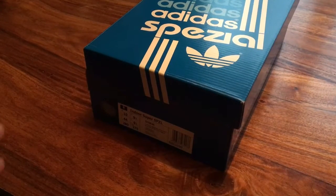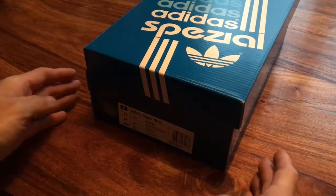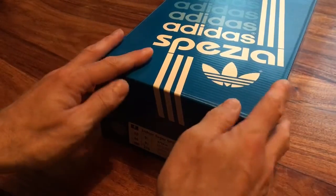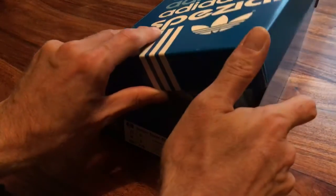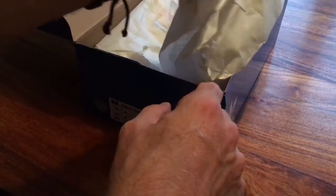Hello YouTube, it's been quite a while since I've done one of these videos, so I thought I'd start it up again with the introduction of the new Adidas Spezial release, which is the Indoor Super Spezial, as part of the autumn/winter 2016 capsule Gary Ashton has released.